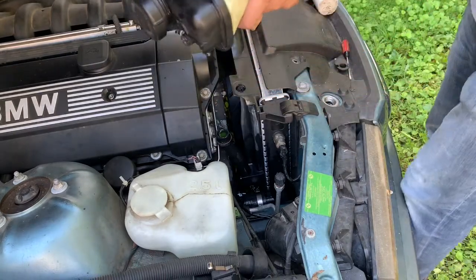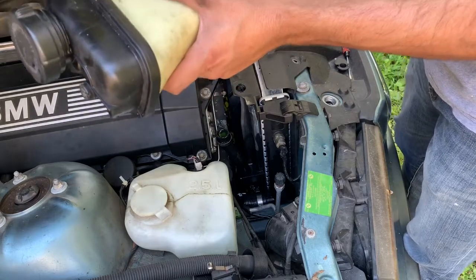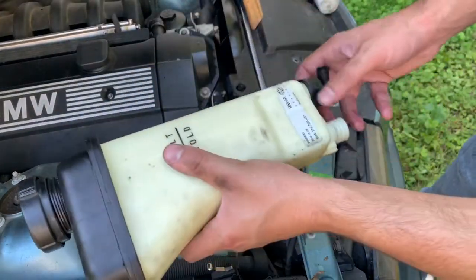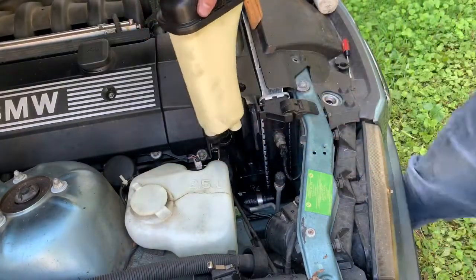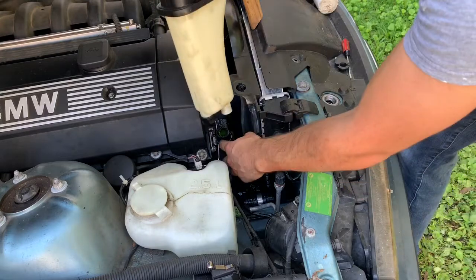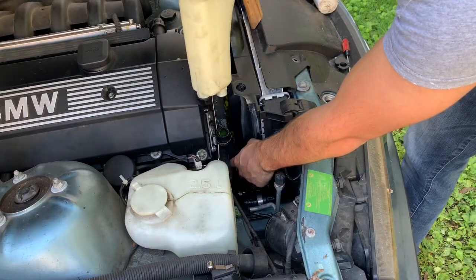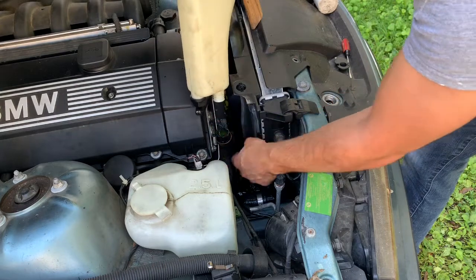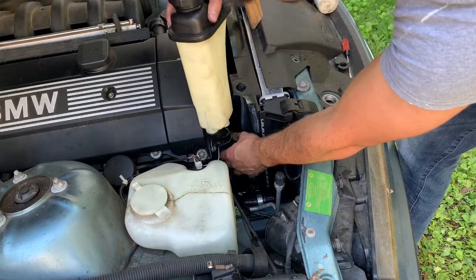Pop this back on — no thread tape or anything needed. Now I'm going to put this back on the coolant hose. Once you remove the coolant hose from the reservoir, to prevent it from leaking anymore, you can pull it up and it'll leak a lot less.